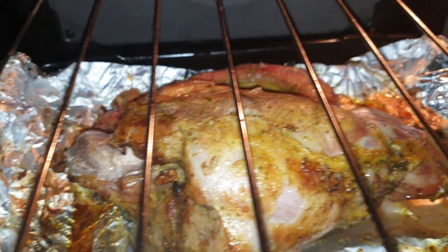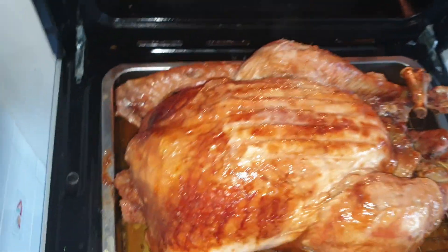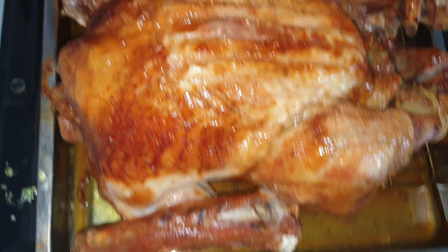So we have the other one — the lamb in there. So it's going to be a lamby turkey Christmas, isn't it?